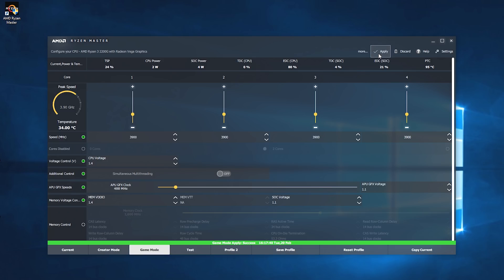Once the CPU overclock has been applied, you'll next want to work out the maximum GPU frequency. By default, the Vega 8 GPU in the 2200G operates at 1.1 GHz, but the Ryzen Master software defaults to just 400 MHz, which is a bit odd. Without any voltage adjustments, you should be able to push this up to around 1.3 GHz. To go higher, you will need to increase the APU graphics voltage and the SOC voltage. Both default at 1.1 V, but for best results I bumped the APU graphics voltage up to 1.3 V and the SOC voltage to 1.2 V.